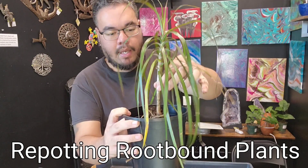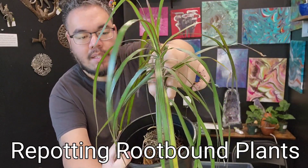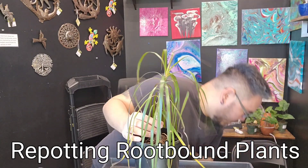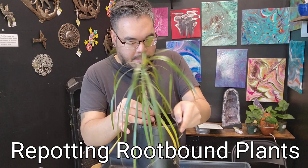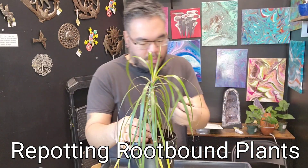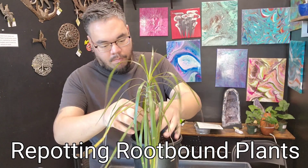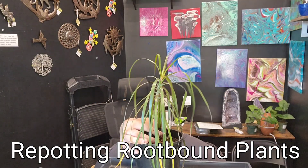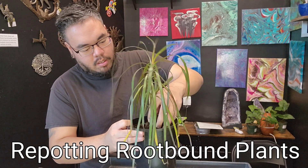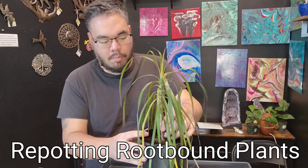I'm elevating the plant up with my hand so it's not all the way into the pot. I imagine where the crown would be within the pot and hold it at that level — that's easier than pulling it back up at the end. Make sure you do lots of shaking, especially when you're dealing with roots, so the soil works its way in between them. You don't want any air gaps between the roots. Also keep in mind the soil will sink after you water it, so don't put your plant in too deep.